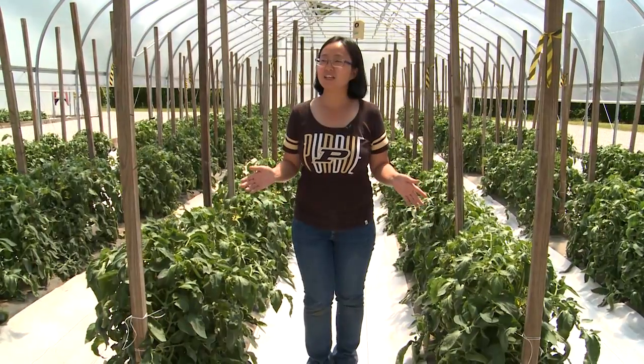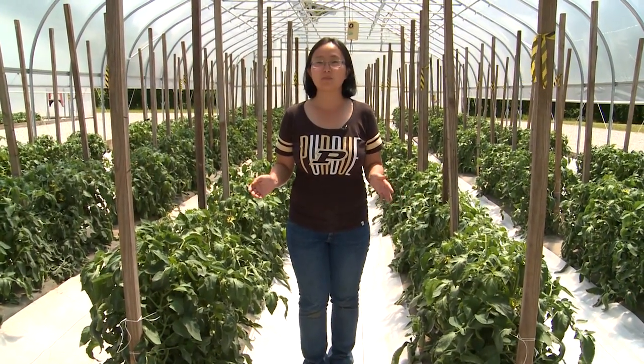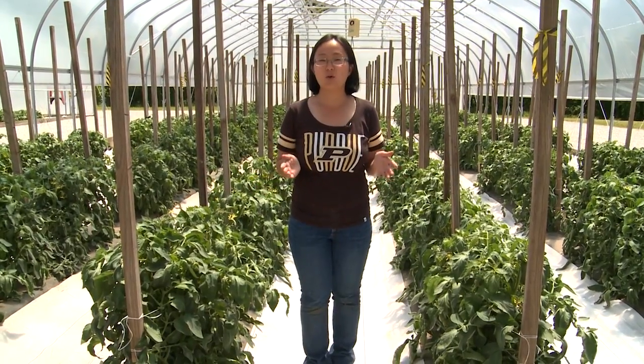My name is Wenjing Guan. I'm the horticulture specialist at Southwest Purdue Agriculture Center. Today we are talking about how to graft tomato plants. I'm standing here in our high tunnels. We grow both grafted plants and normal tomato plants.